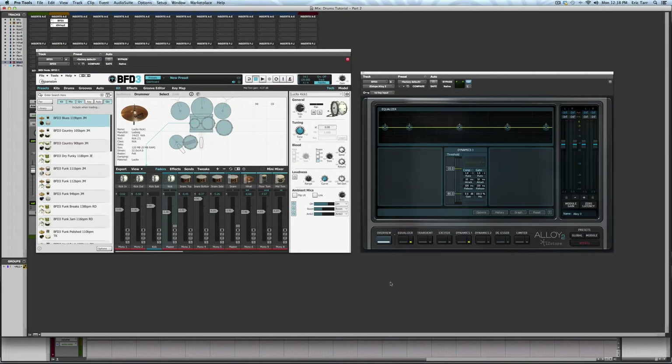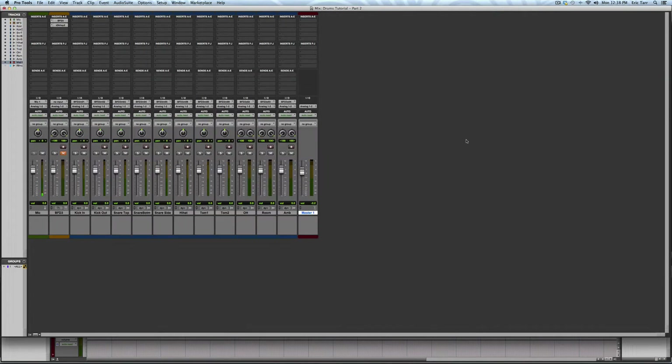Hey guys, Eric Tarr here for theproaudiofiles.com. This is the second of a three-part series on creating a drum mix using FXpansion's BFD3 and iZotope's Alloy 2. In this video, I will be focusing on mixing the individual drum tracks using Alloy 2.